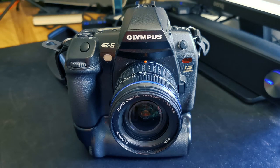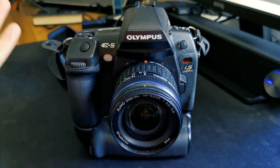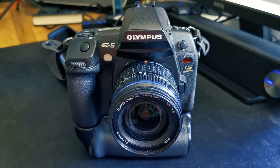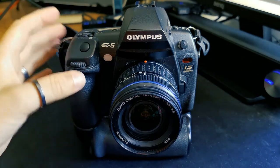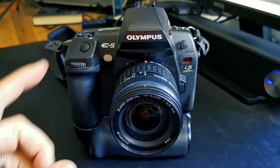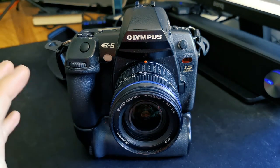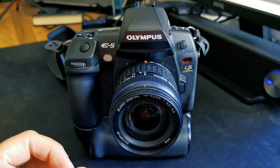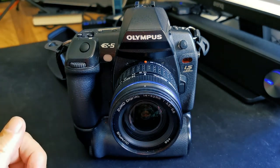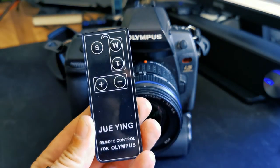So what we can do with digital cameras such as this Olympus E5 is use a remote control. Normally I would take a photograph by pressing the shutter button, but by pressing that button I may well have nudged the camera and ruined the shot. A lot of modern digital cameras have a feature known as image stabilization but that doesn't always work too well if the movement is too great, and it can introduce other issues.